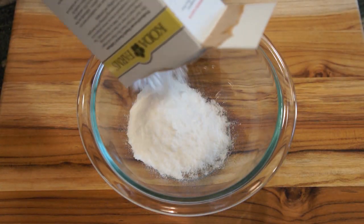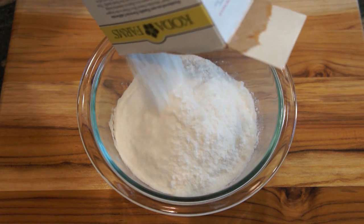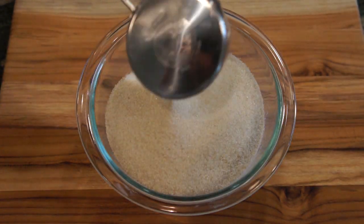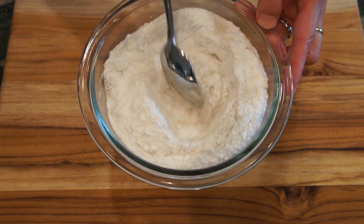Now, let's prepare the batter for the red bean, chocolate, and cocoa powder Nian Gao. In a mixing bowl, add glutinous rice, rice flour, sugar, baking powder, and salt. Give them a good stir.